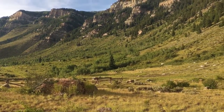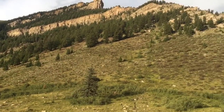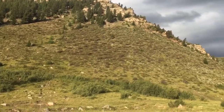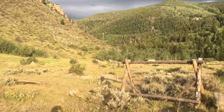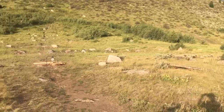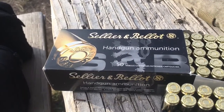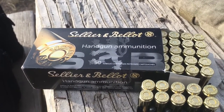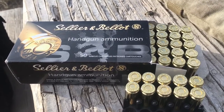Here we are this evening at the beautiful Mintern range. I thought I'd never do something like this, but I'm actually gonna do a little bit of a review of Sellier & Bellot — I think that's how you pronounce it, sounds goofy but it isn't — 10 millimeter ammo.